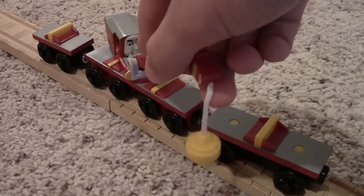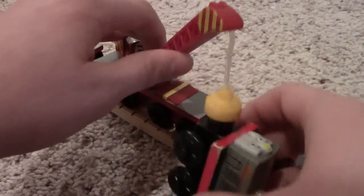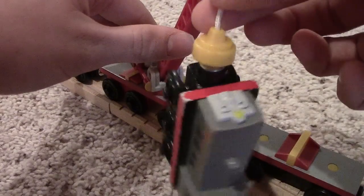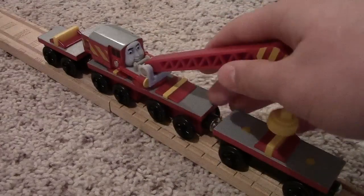Just like the breakdown train, Rocky has a magnet on it to lift up engines. Here's Frank — let's try him out. He's actually holding him up. Look, he's actually holding on to him. That's why I like Rocky a lot more.